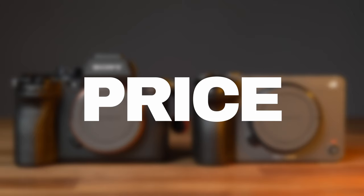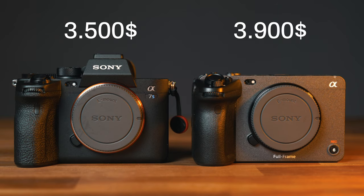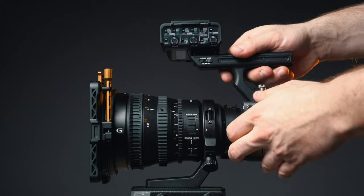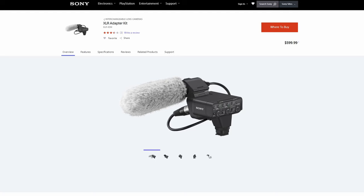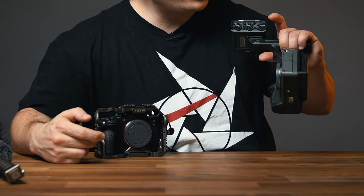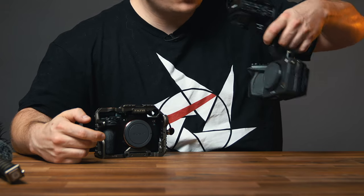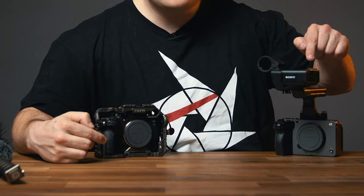First things first: price point. The A7S III, new, goes for roughly $3,500 US. The FX3, roughly $3,900. So it's about a $400 difference. Included with the FX3 is this combination of top handle and XLR module. The corresponding option for the A7S III is the XLR K3M adapter. With both modules you're getting exactly the same functionalities — they hook up to the multi-interface hot shoe on top of the camera, giving you a digital audio interface. This quite simply explains the difference in price point.